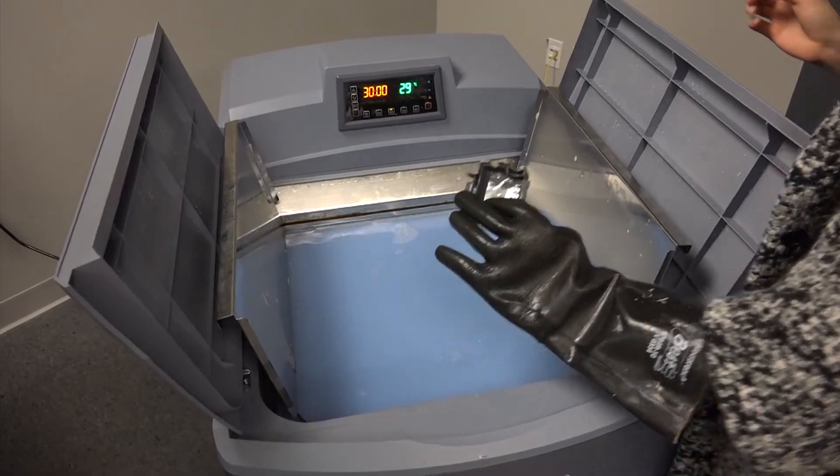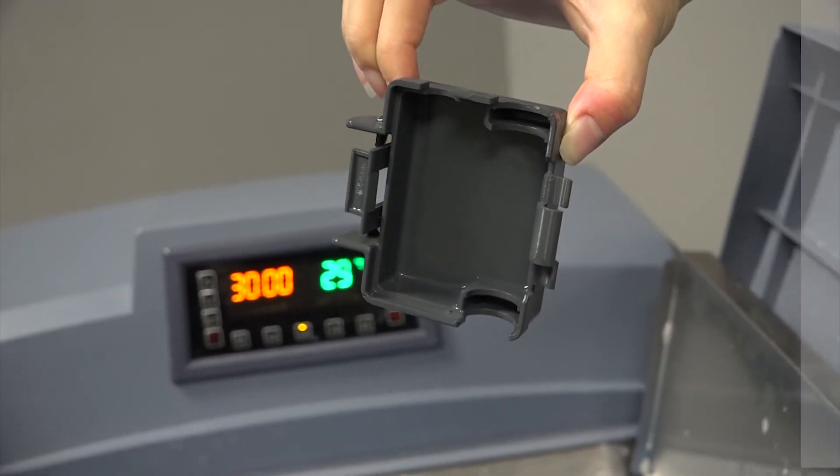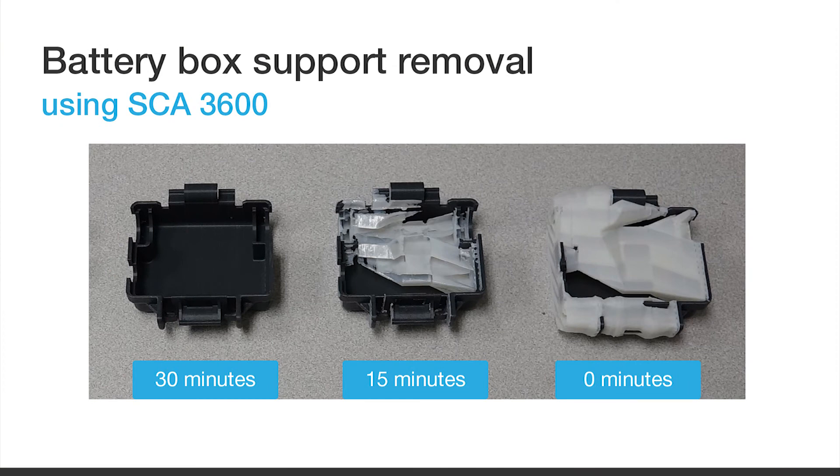If you would like to see this new system in action, we would be glad to give you a live demonstration here at our headquarters in Branchburg, New Jersey, or at one of our partner facilities. Just give us a call and we'll be glad to set it up for you.